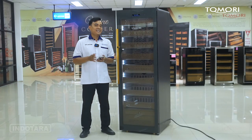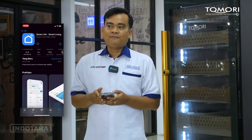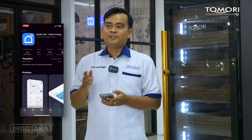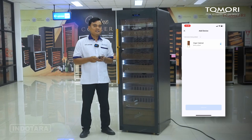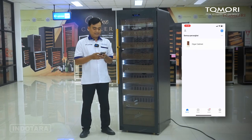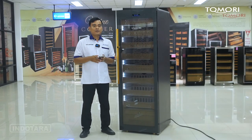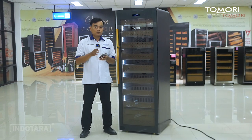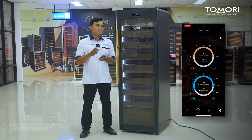Kali ini kita akan coba koneksikan smartphone kita dengan unit Tomori Cigar Humidor ini. Pertama, pemirsa bisa download aplikasi Smart Life yang sudah tersedia di Play Store dan juga App Store. Setelah itu, pemirsa cukup koneksikan dan pairing antara handphone Anda dengan unit Tomori Cigar Humidor ini. Pastikan untuk smartphone Anda sudah dinyalakan fitur Bluetooth dan juga Wi-Fi-nya. Jika sudah terkoneksi, akan langsung muncul menu pengaturan untuk suhu dan kelembaban.